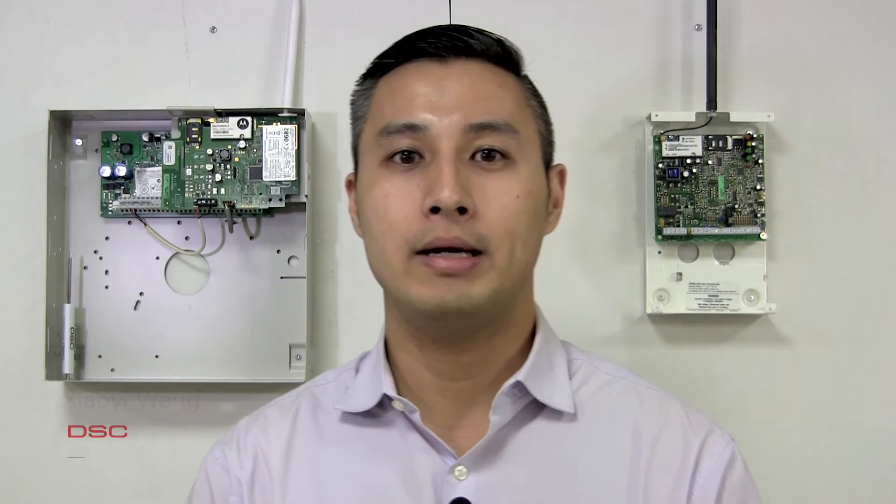Hello everybody. My name is Jiao Yi Wang. I'm the Territorial Sales Manager for DSC in Ontario. I'd like to take a moment and discuss the DSC 3G Cellular Upgrade Program.